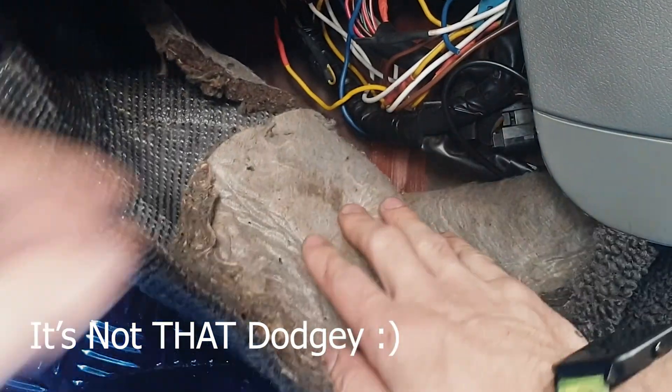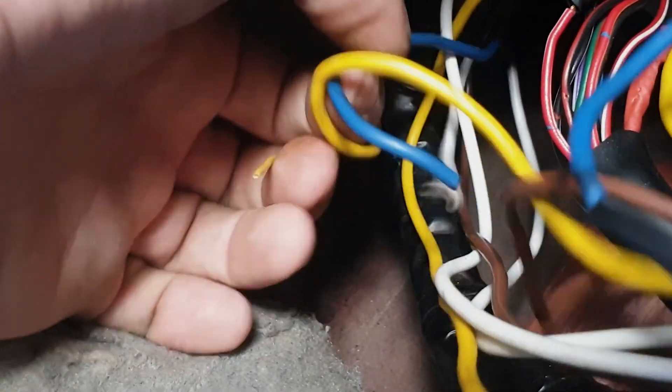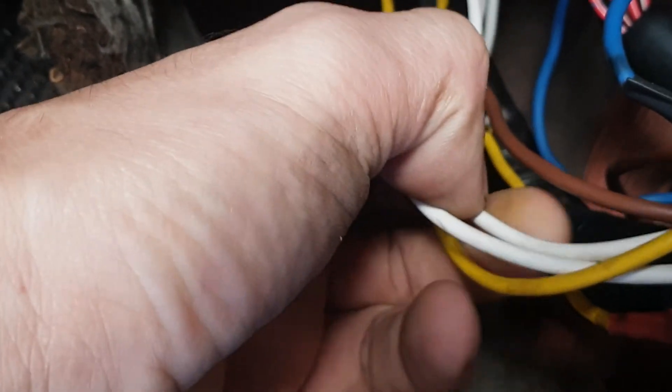Don't judge me — dodgy wiring — but this whole harness here is an extra going to the plug that's on the other side. As you can see here, I've tapped into ECU wiring, just the stock harness. This here was the original O2 sensor so don't judge that for being cut off, and a lot of these other things were just trial and errors.